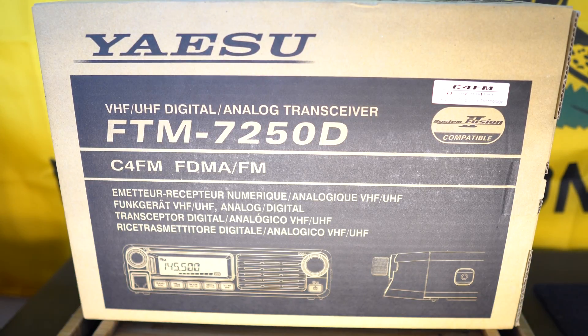Then I got busy with other hobbies and family and such, so there was never any time to get my license, so I figured I'd just grab a Baofeng, play with that, get to know the hobby a bit more, listen to other people on the air. Here, let me show you the Baofeng.